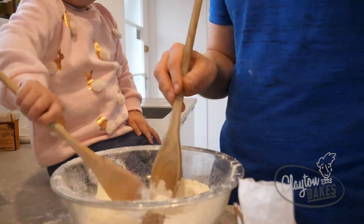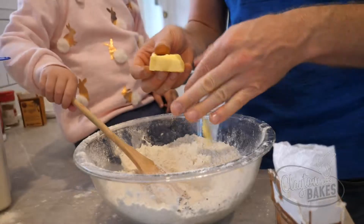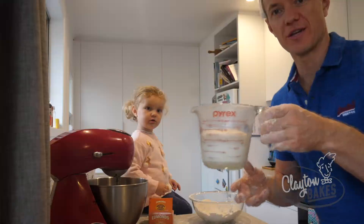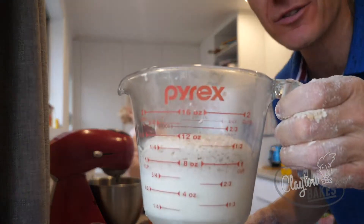That's a mixed spice — give it a stir. 40 grams of butter we're going to put in. You want to rub the butter in with your fingers so it looks like breadcrumbs. We've got the yeast out and you can see it's nice and frothy.